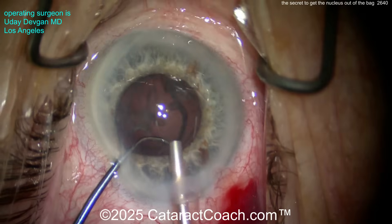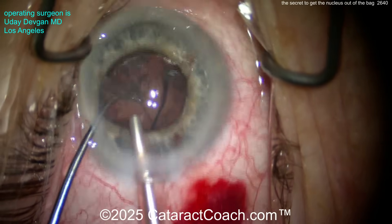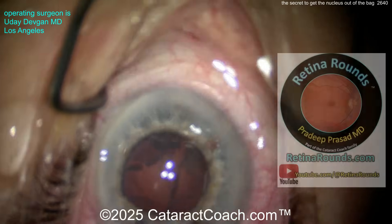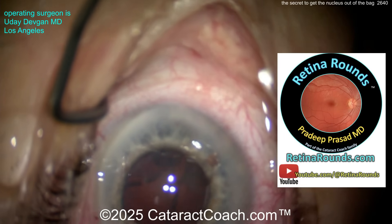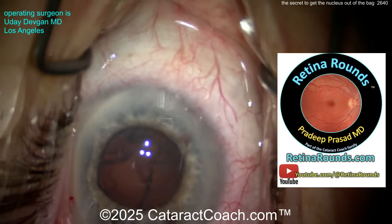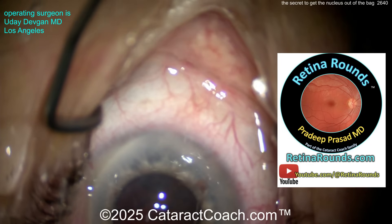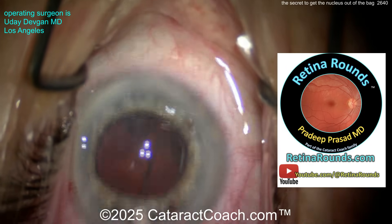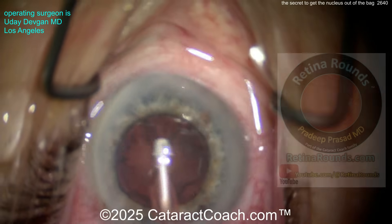Could you have put in a pupil expansion ring or iris hooks instead? Of course — you do you, do what makes you happy and what's compatible with your skill set. Not everyone's compatible with doing this case. Check out Retina Rounds, that's our sister channel — it's an amazing resource. Even if you're a cataract surgeon, there's great material there, including how to handle a broken capsule from a retina specialist.